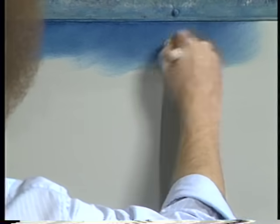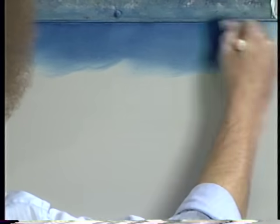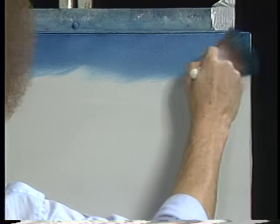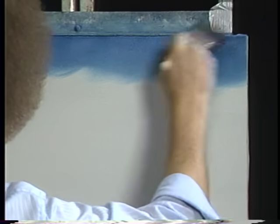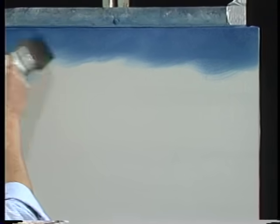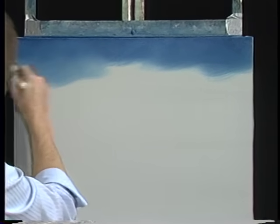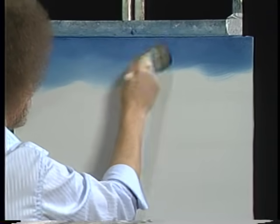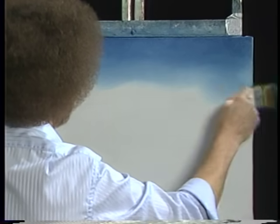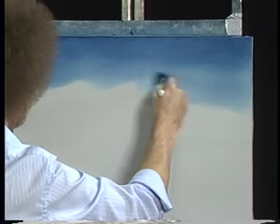Start at the very top of the canvas working all the way across, making little X's, little criss cross strokes. There we go. And by working across like that and then beginning to work downward, your paint is mixing with the liquid white that's already on the canvas. And automatically your color will get lighter and lighter toward the horizon.